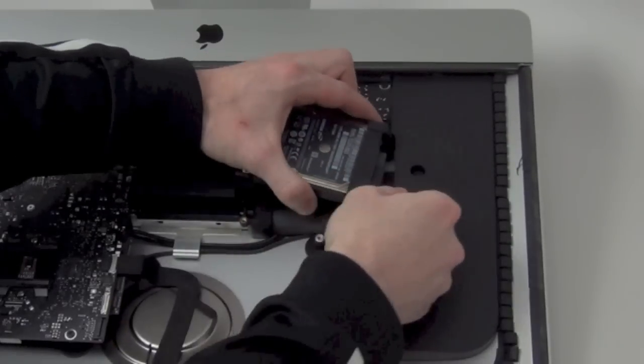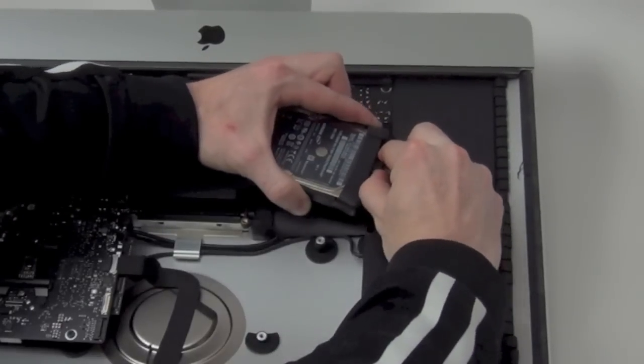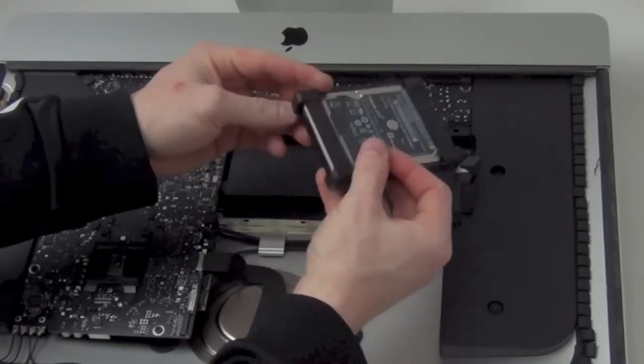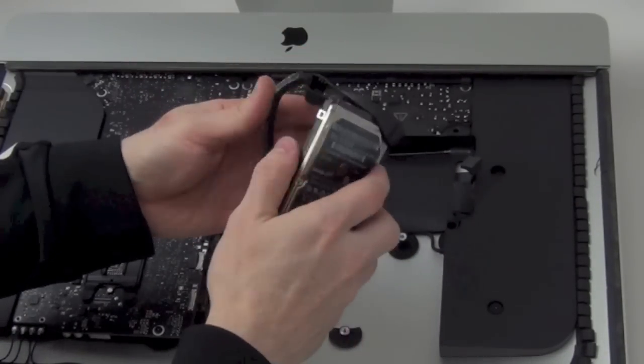Lift the hard drive up to reveal the SATA cables. Unplug both the data cable and the power cable from the hard drive. Next, if you wish, you can remove the rubber mount from around the hard drive. It is only being held on with adhesive.